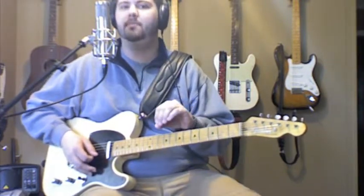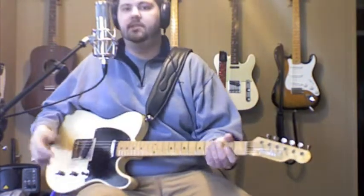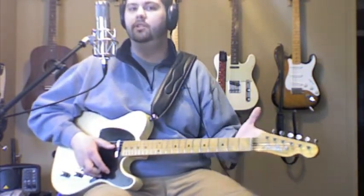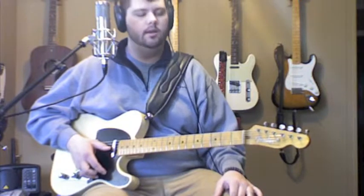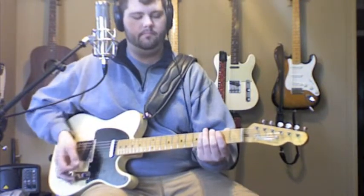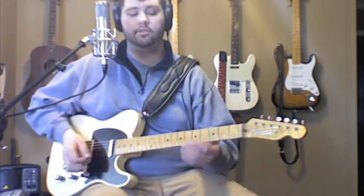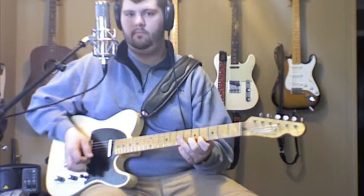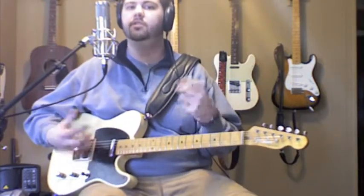I'm pretty much doing that same pattern throughout the whole scale. It's a scale lick that I've kind of morphed out of the scale and turned into an actual lick, so it doesn't sound just like a scale. This is a good example of why it's really good to know your scales. I'm a big stickler for teaching people their scales — their open scales. You learn the scale and then you take licks from that.